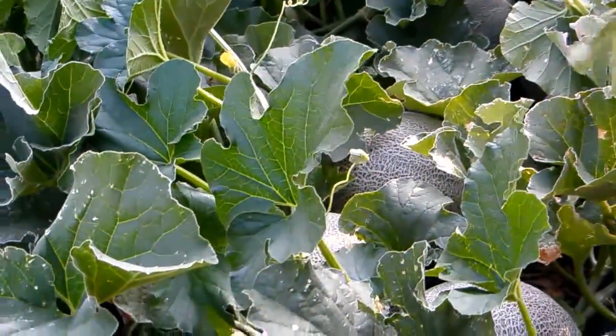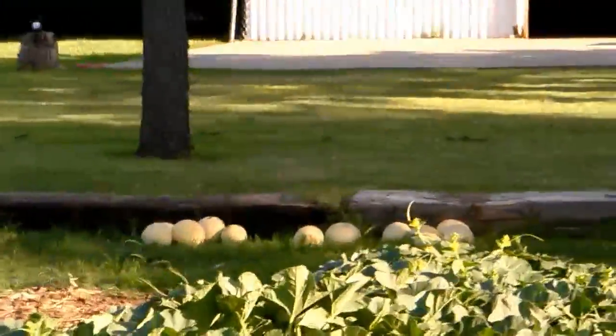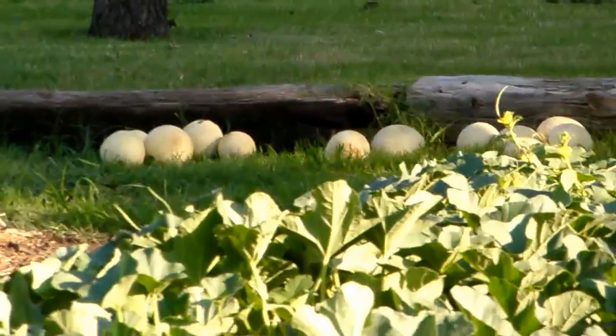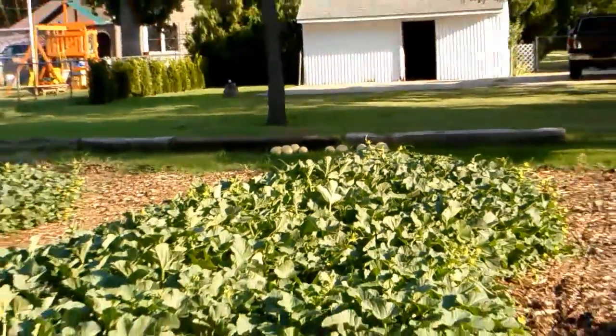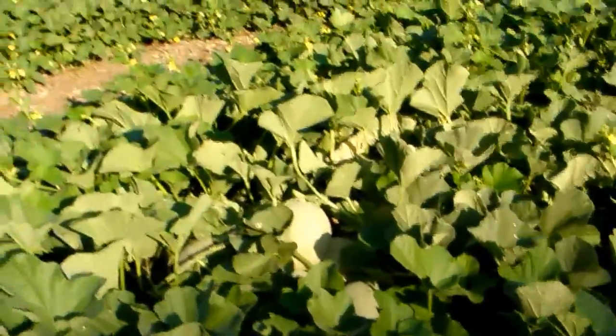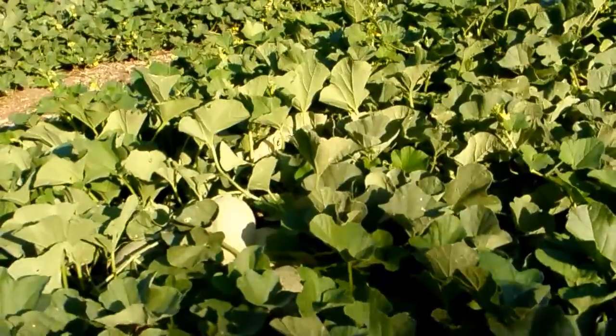I've probably only got about fifteen or twenty plants of this variety. Over there are the ones I plucked just about thirty minutes ago — about a dozen plucked today. I'm thinking tomorrow there's going to be a lot more that are ready. The color on them is light green under the netting, but these Sugar Cubes are real easy to detect when they're ripe because they turn a kind of pale yellow, almost khaki color. When you just push them on the vine, they just about roll right off — they're ready.